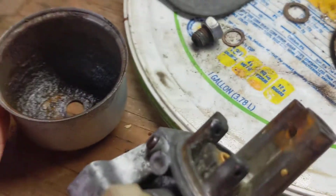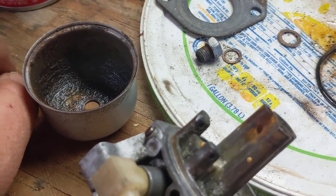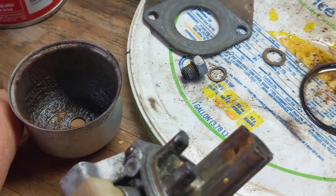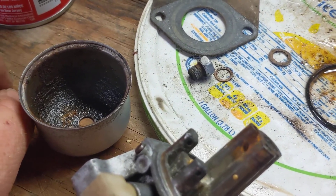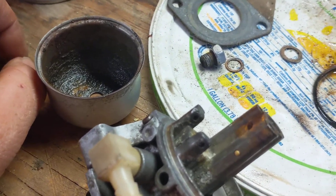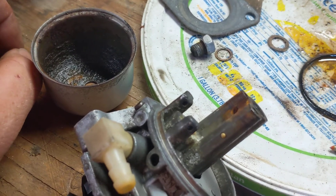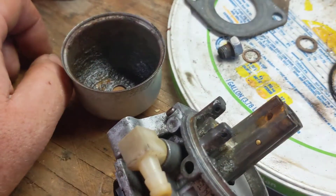I'll do my best to get this thing cleaned out and see what it looks like. But once that new carburetor gets here tomorrow, I'm going to slap that one on, and if the mower runs good I'm just going to leave it alone. I only use it maybe three or four times in the summer, so even if I had to pay $21 for a new one every year, it wouldn't be that big of a deal.